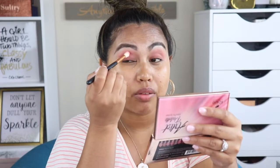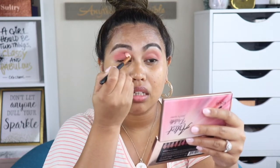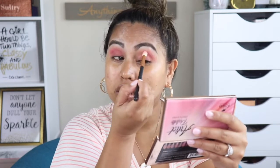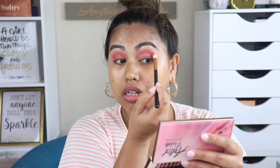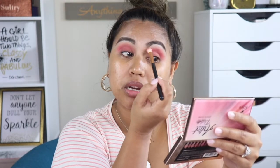Now I'm going to use my Wet n Wild crease brush and pick up this shade to darken the crease area, dragging that color into my inner crease. I love this eyeshadow palette — the pigmentation is really there. So pretty! I'll concentrate that on my outer upper crease and do the same on my other eye.